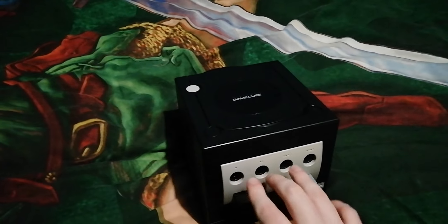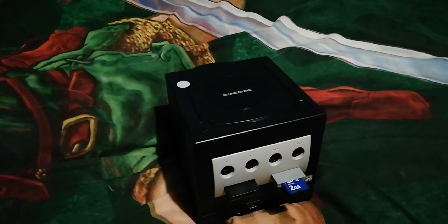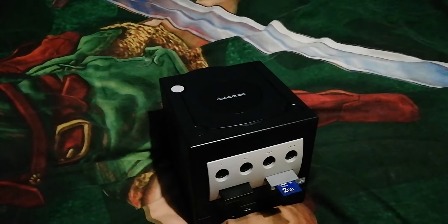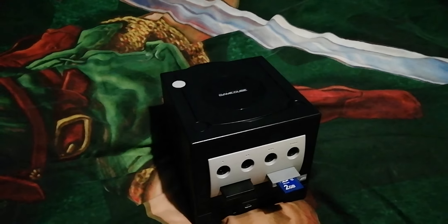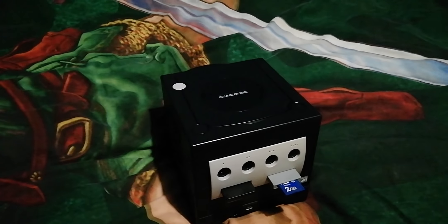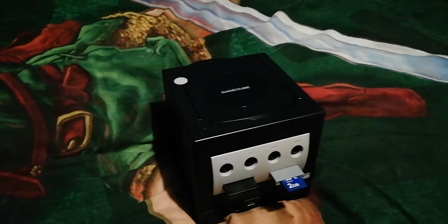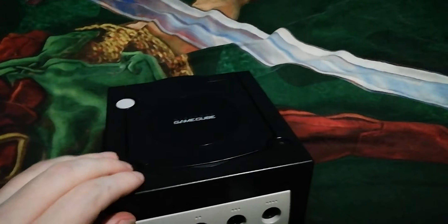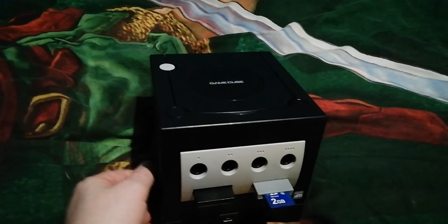I also have three controllers in case I ever need them. The first is a black one that I use mainly, and then there's a purple one, and a third-party one that I just threw in a drawer somewhere. Alright, so thanks for watching. That's my Gamecube — thanks for watching and bye.